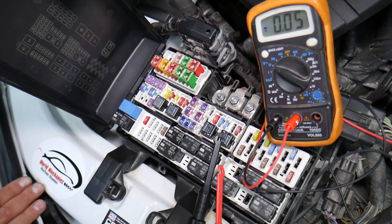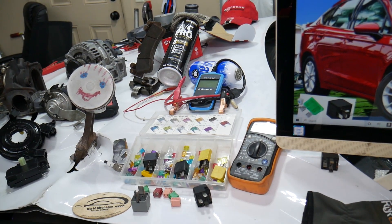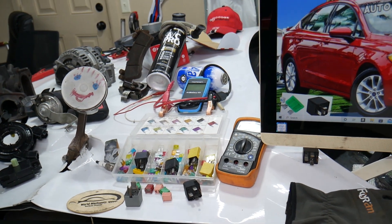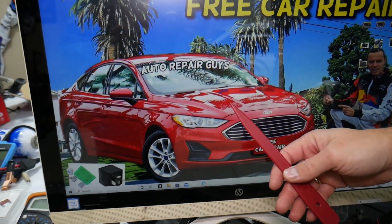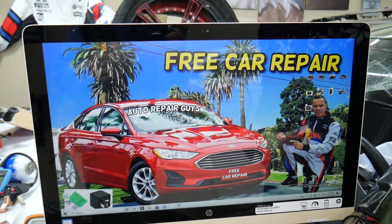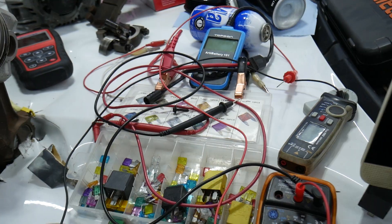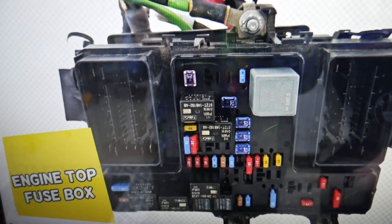Another thing — if you guys need to buy any fuses, relays, parts, or tools for the Ford Fusion or any car at a good price with quick shipping, we'll put a link in the description of the video below for your convenience, so that you do not waste your money and time.